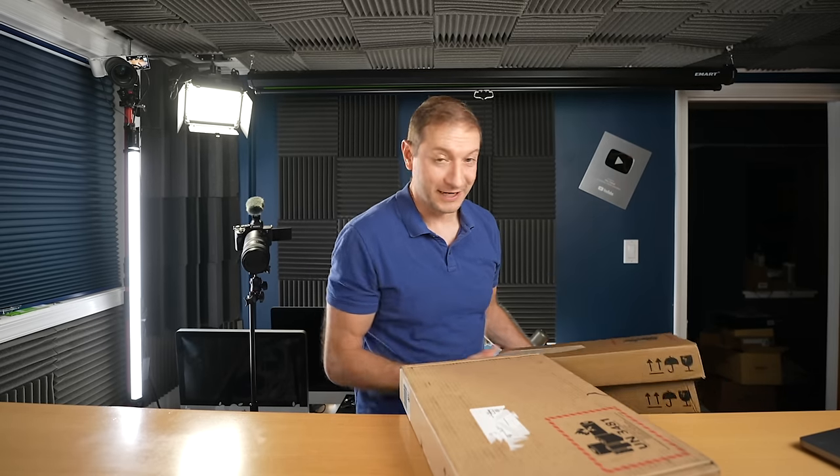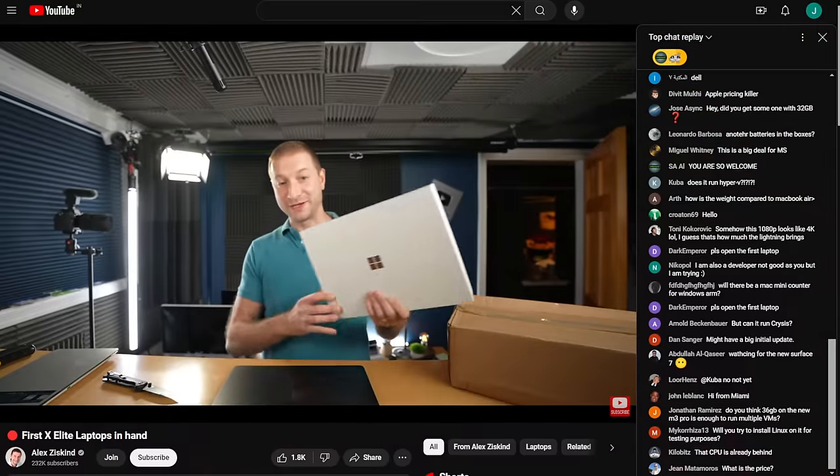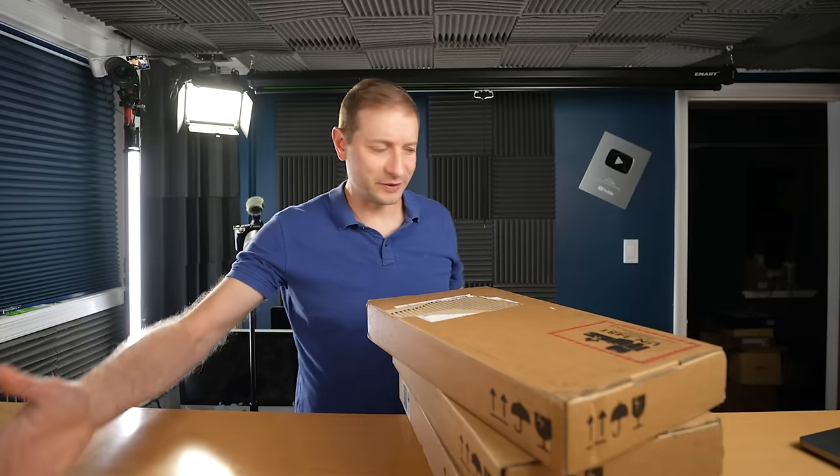I've got not one, not two, but three Surface laptops here. And if you came to the live stream the other day, then you know that I already unboxed those. Those are empty boxes. Don't worry, they're safe.